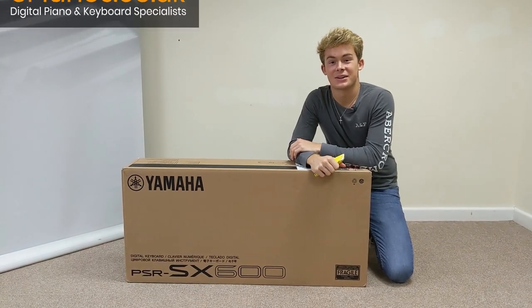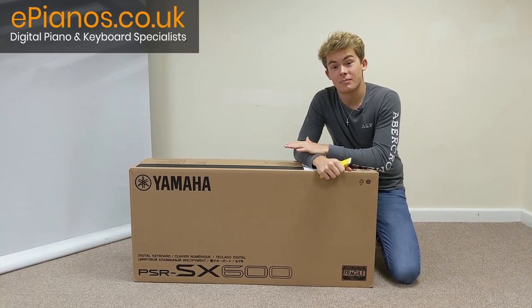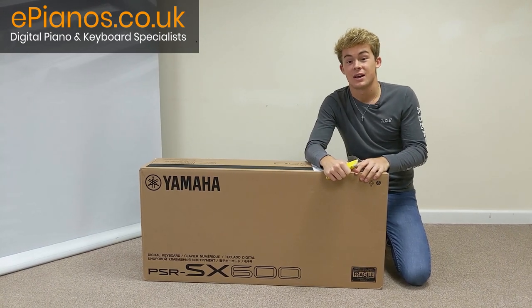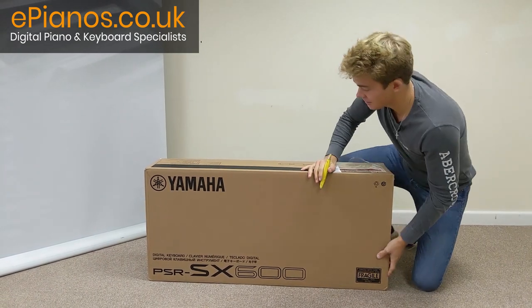Hey there everyone, Max from ePianos here. Today we're going to be unboxing the Yamaha PSR-SX600. I hope you enjoy. Let's get started.